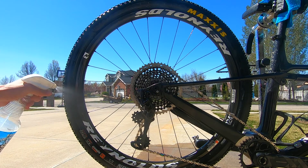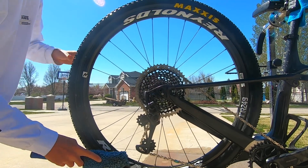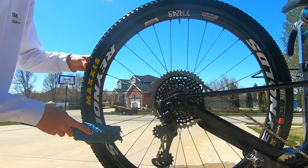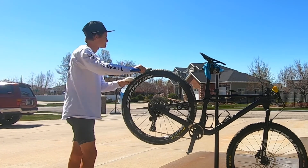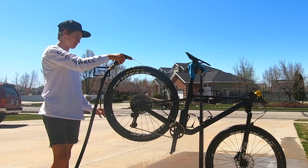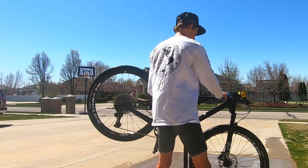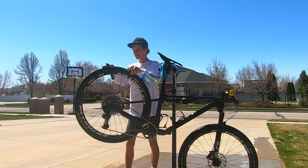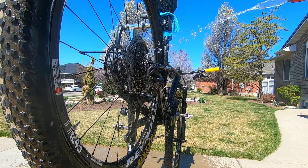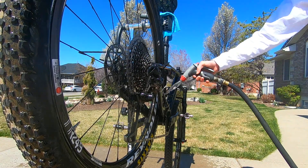This part will probably take the longest and requires the most amount of care. After that, rinse all the soap off so it doesn't dry onto the frame. Again, don't use too much pressure.